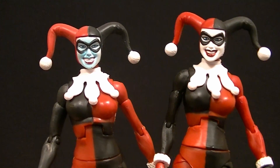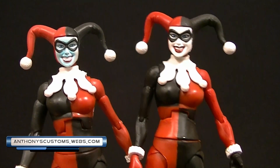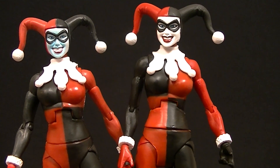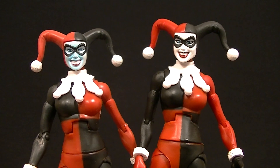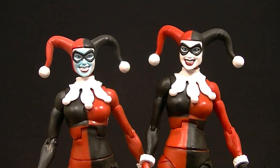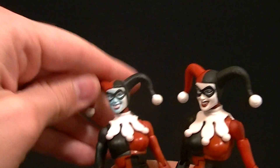Hey what's up guys, this is Anthony from Anthony's Customs. For this video we are looking at the DC Universe Classics Harley Quinn figure. Somebody asked me to review the Joker from wave 10 and I'm going to do that, but I thought if you're going to review Joker you might as well review Harley Quinn. I think I might have done this before but that was forever ago, and I thought it would be beneficial to review her again.